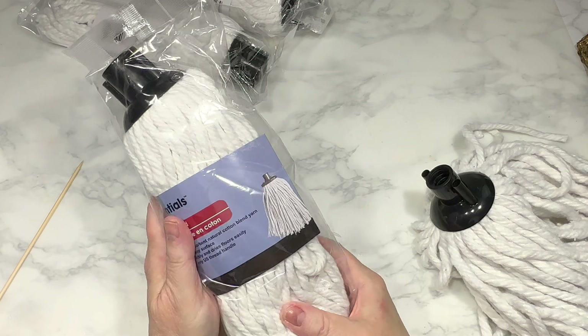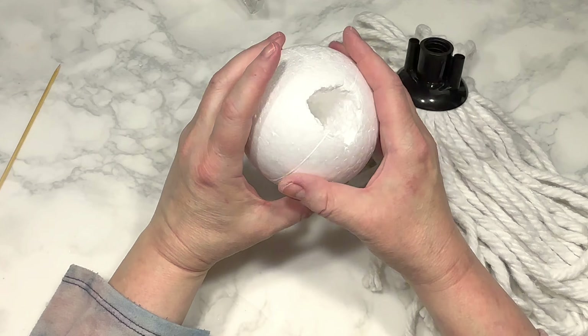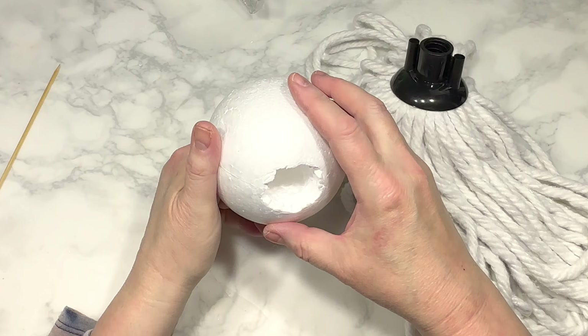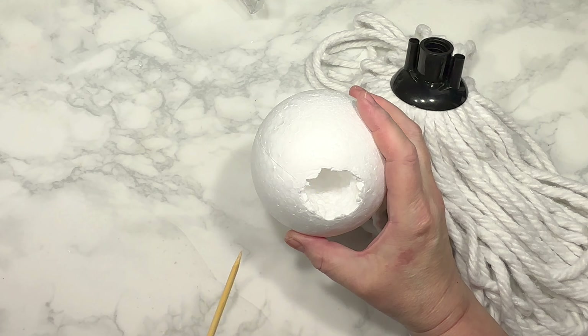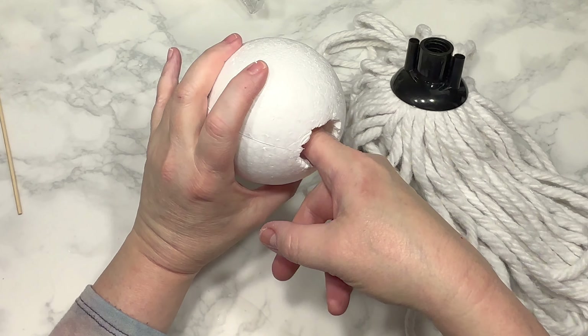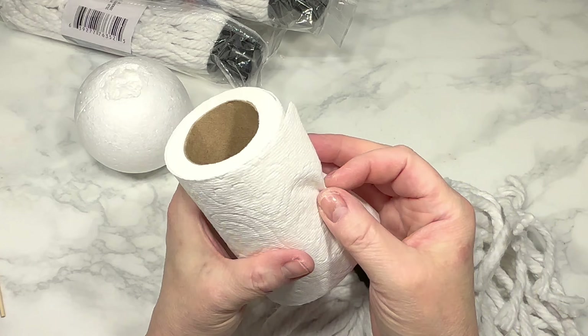For this first DIY, I'm using two Dollar Tree mop heads that I had on hand — they are the older, really lightweight ones, which are kind of different-looking than the ones they carry now. I'm also using a large foam ball from my stash. I've poked a large hole through the middle of the ball, first with a skewer, and then with some progressively larger objects.